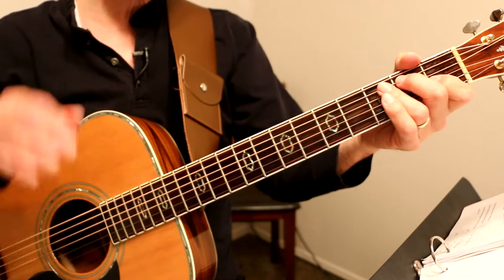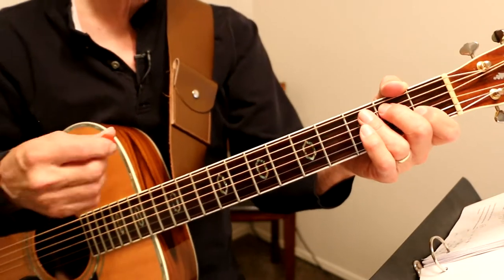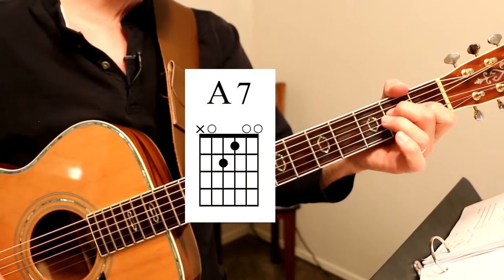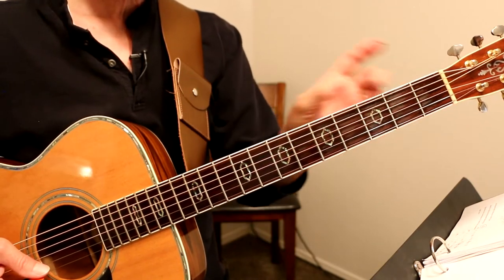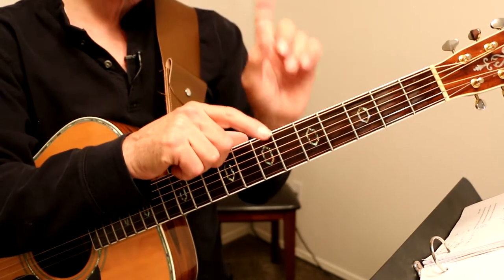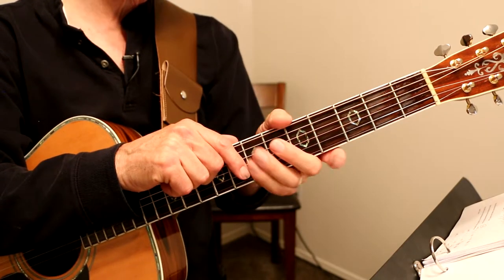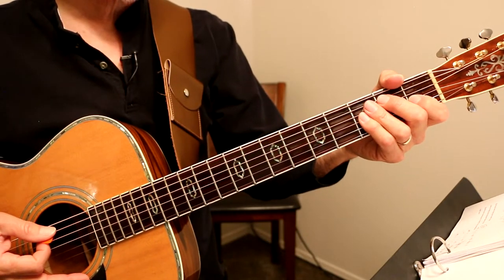If you're just jumping into this guitar lesson and you don't know what these chords are — G with a B bass, A7, D — there's a card right there that will take you back to the chords so you can know what they are. I'll wait for you to do that and then come right back.